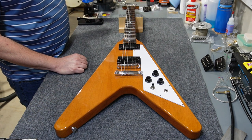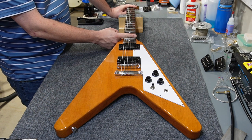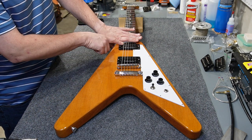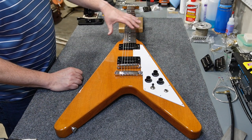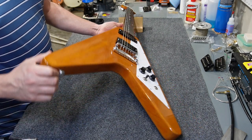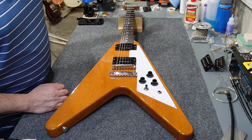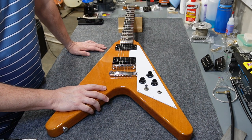You need to check the neck relief, then you can set the action for real, then intonation, and then set the pickup height — I have videos on all of those. You measure neck relief with the strings depressed at the first fret and at the 17th fret, then measure at the 8th fret in between. I measure pickup height with the last fret depressed, measuring from the string to the pickup. You want to do a lot of those measurements with the guitar in playing position to prevent distortion from the weight of the guitar on a neck rest.